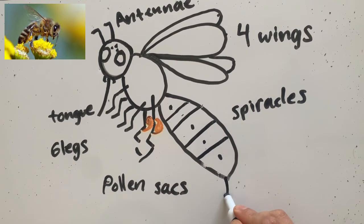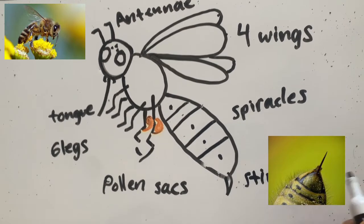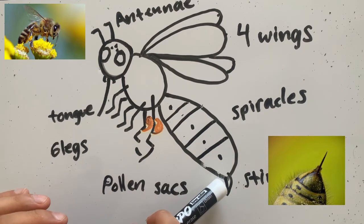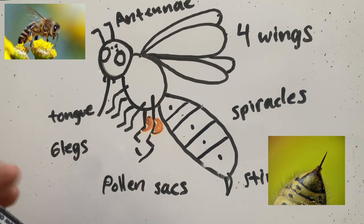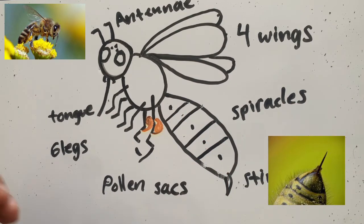They also have, on the very end of their abdomen, their stinger. That stinger is what bees use to defend themselves if they ever feel in danger. So if there are other animals trying to eat them, or even if people try to bother them, they'll use that stinger to protect themselves. But don't worry — bees don't like to use their stinger. They will only sting you if they feel in danger. Because if they sting you or another animal, they actually die. So that's why they don't want to sting anybody. If you ever see a bumblebee, it's okay to look at them — as long as you don't bother it or try to hit it, it's not gonna sting you.